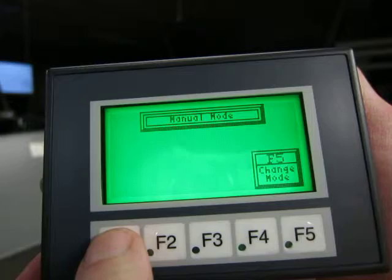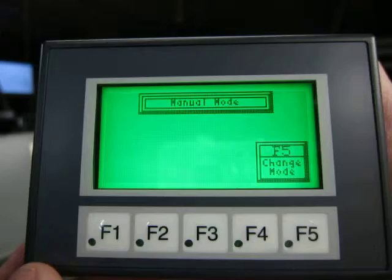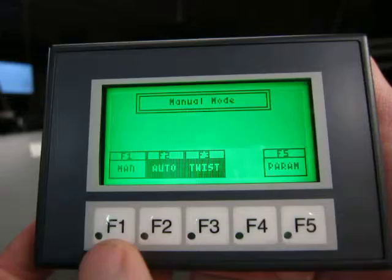We have a manual mode, which gives us the same control functions we always had — forward and reverse, fast and slow. I can go back.